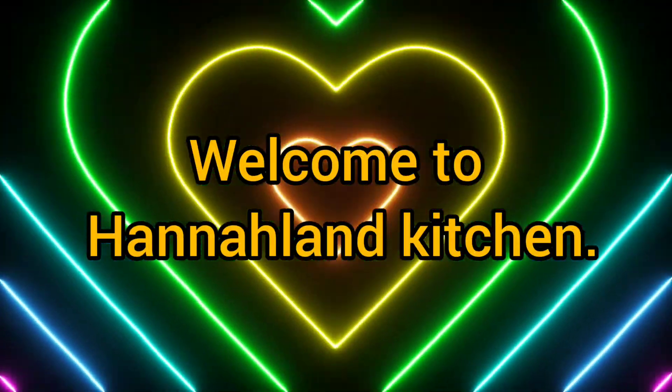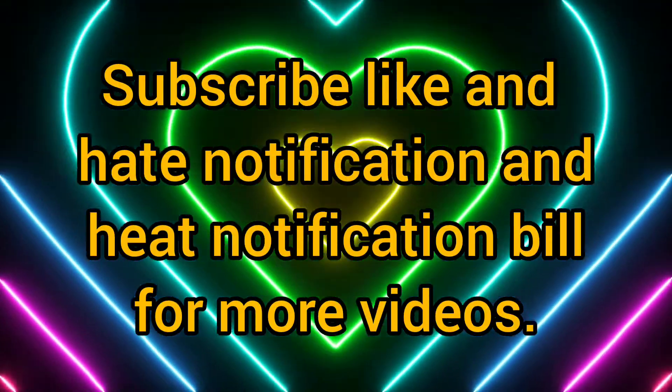Hello guys, you are welcome to Hanaland Kitchen. As you all know, Hanaland Kitchen gives you appetite.